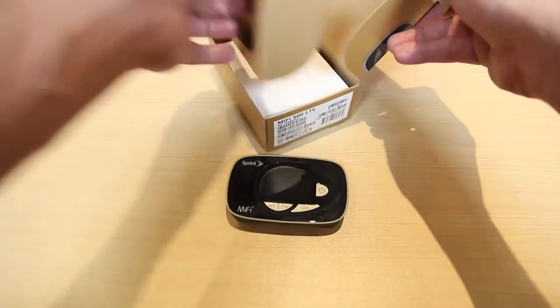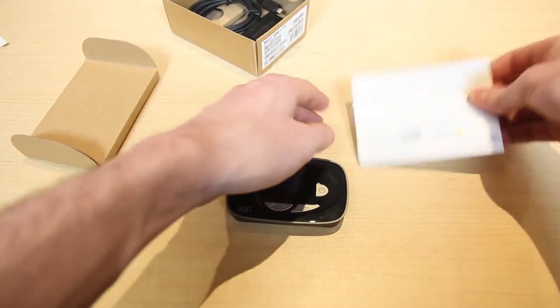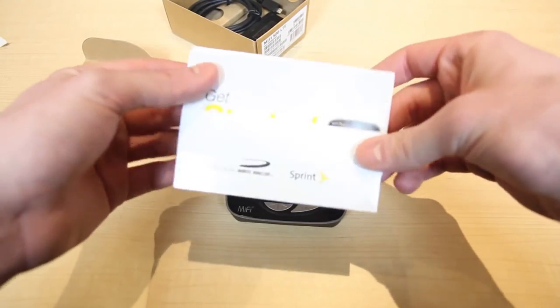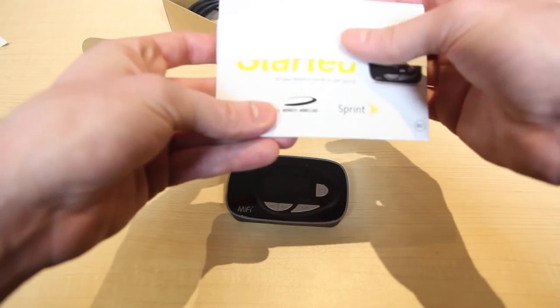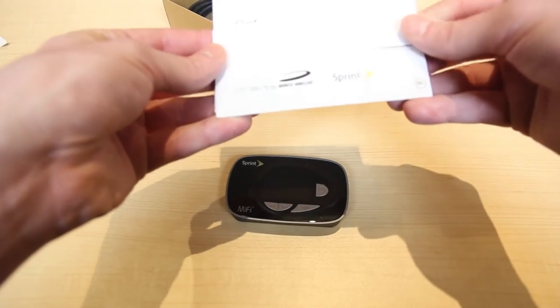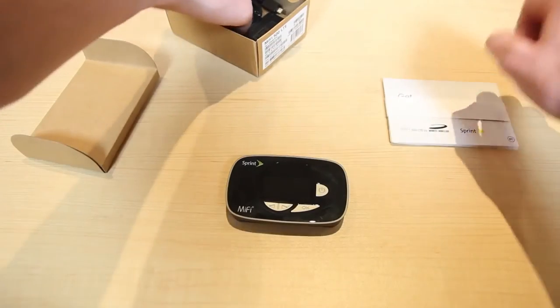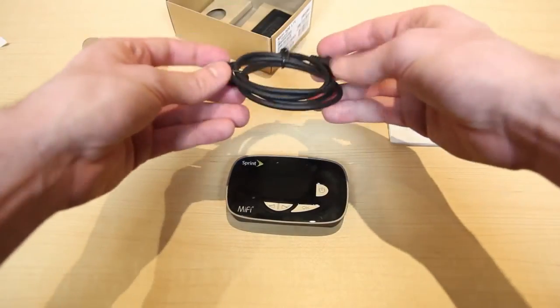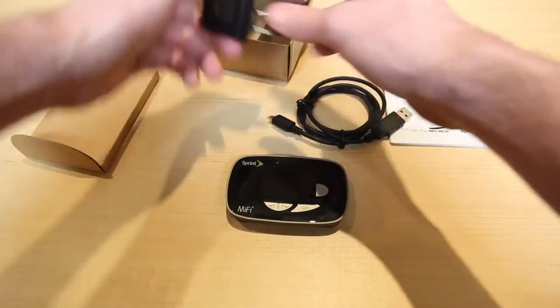Now we'll check out everything else inside the box. First we have the Sprint Get Started guide, which will give you everything you need to know about your Novatel MiFi. You can also give Ting a call, send an email, or visit our help desk online. The last two things inside the box are the charging cable and the wall adapter.